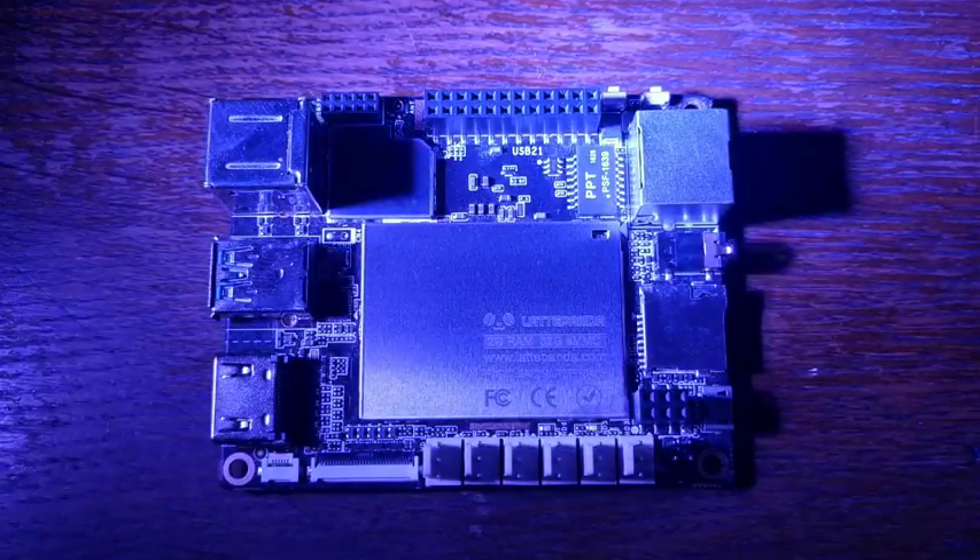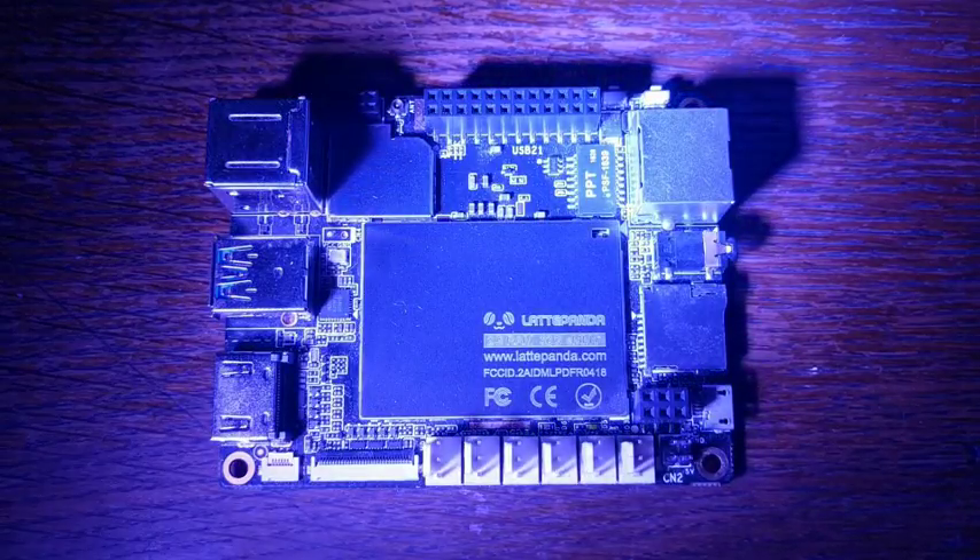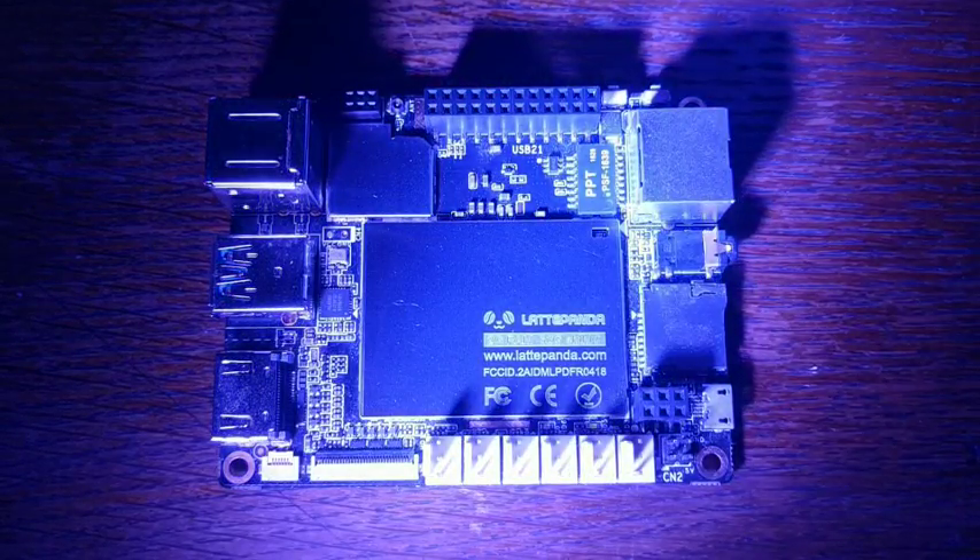Well, that's the Latte Panda. To see a demo of this board in action, click through to the video on the left. And don't forget to go down to the comments below and let me know what board you'd like to see covered next.